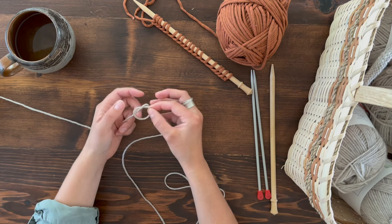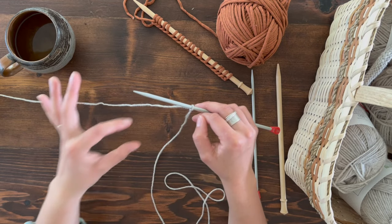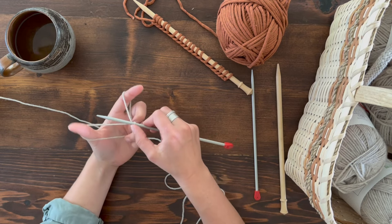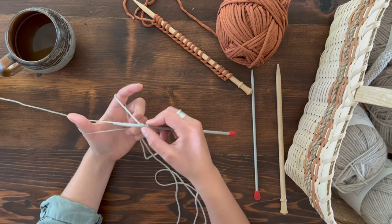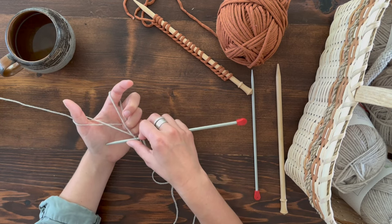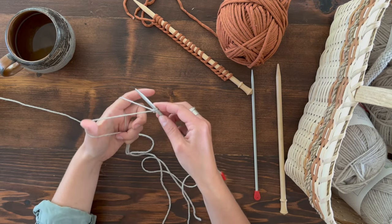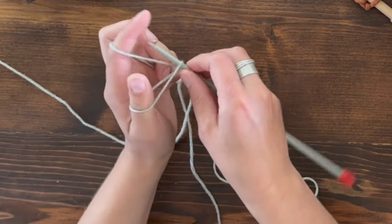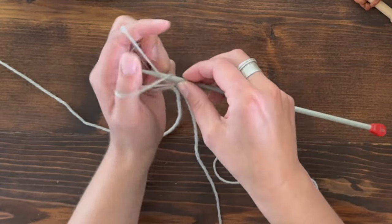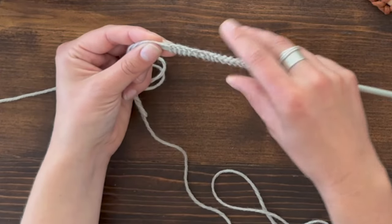Now I'll show the long tail cast on with the worsted weight yarn. Create a nice tail, make your slip knot, send it onto the knitting needle, and tighten the slip knot so it fits snugly. Create your okay sign and grab the yarn. With worsted weight it's a little trickier since it's smaller than the jumbo yarn, so make sure you catch it in your fingers. Slide the needle along your palm, catch the loop off the top of your thumb, grab the yarn off your forefinger, pull it through, and pull tight.